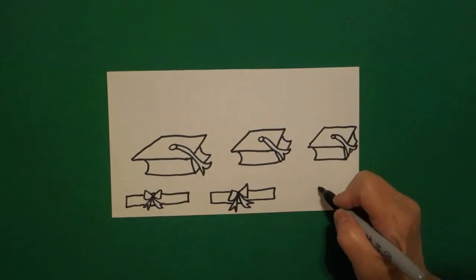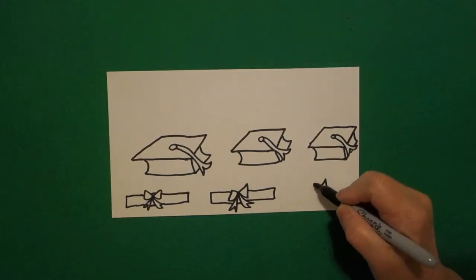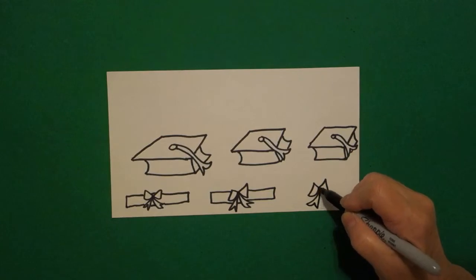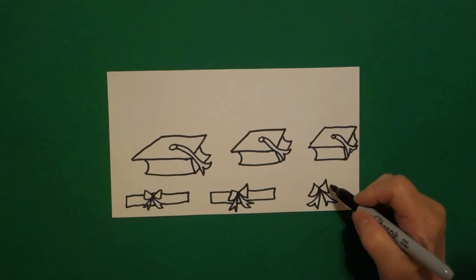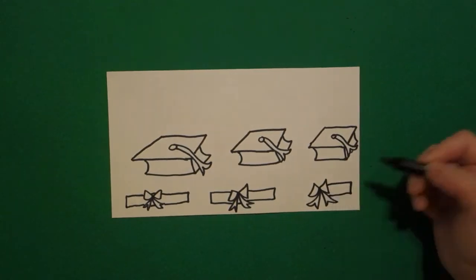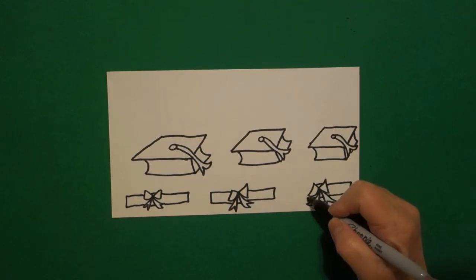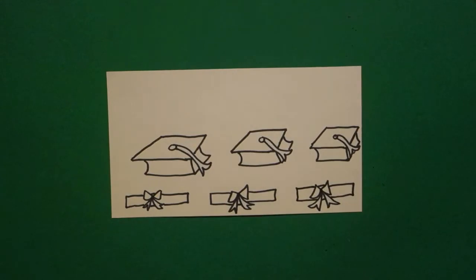If you have room, put a dot, curve line up, down, curve line up, down, connect. Curve line out, in, out, up, out, in, out, up, connect. Straight line over, straight line down, straight line over, connect. Jump over, little straight line, little straight line, straight line out, straight line up, straight line, connect.